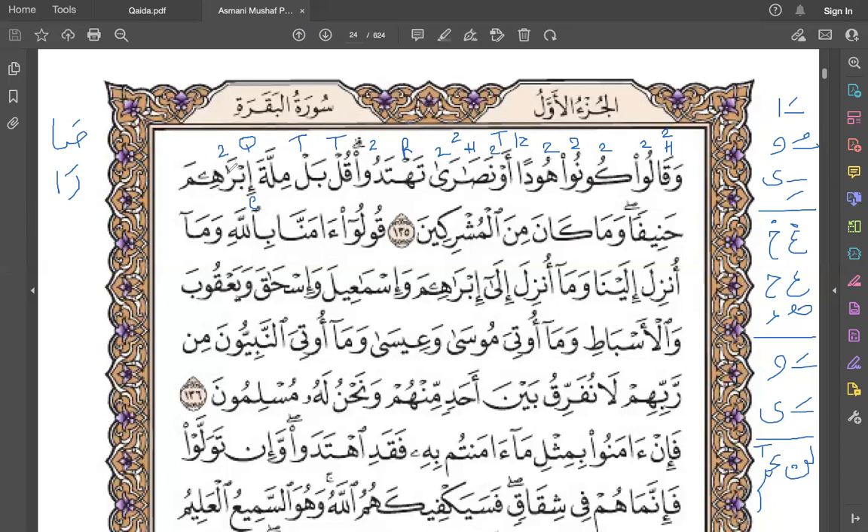Raw is two counts long because this tanwin fatha is actually a complete alif, so you can write it like this too. Be very clear that you are making it two counts long. Raw is heavy because raw has fatha. He - this ya is two counts long. You can also write it like this - this is a complete ya, so ya sakinah qablaha maksur - this combination matches, so you are making it long.